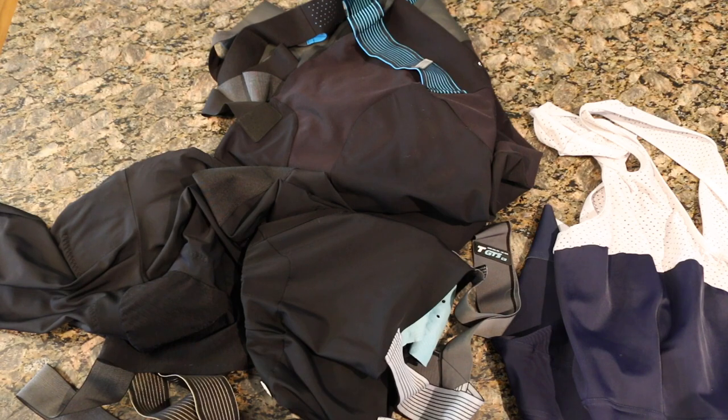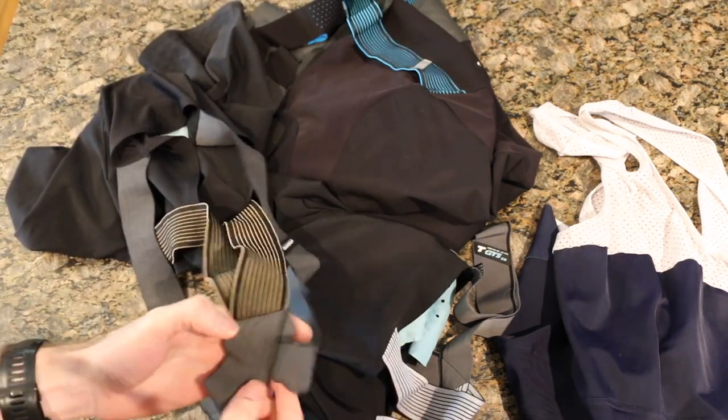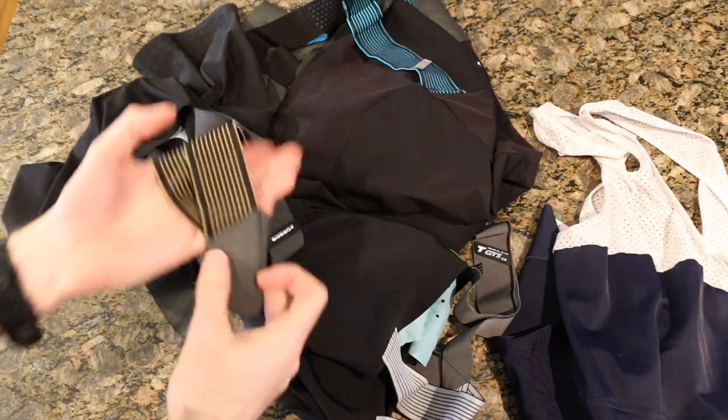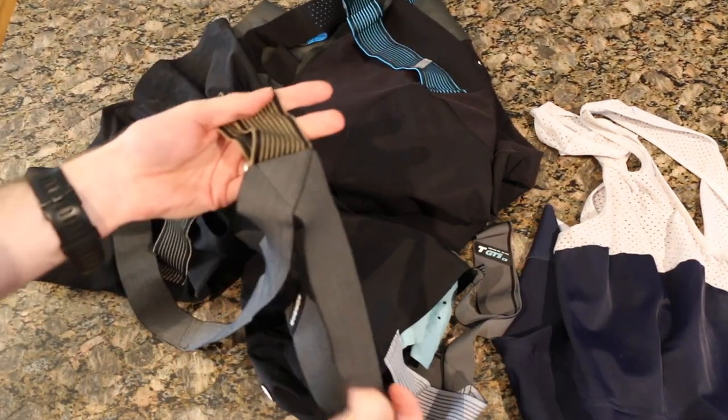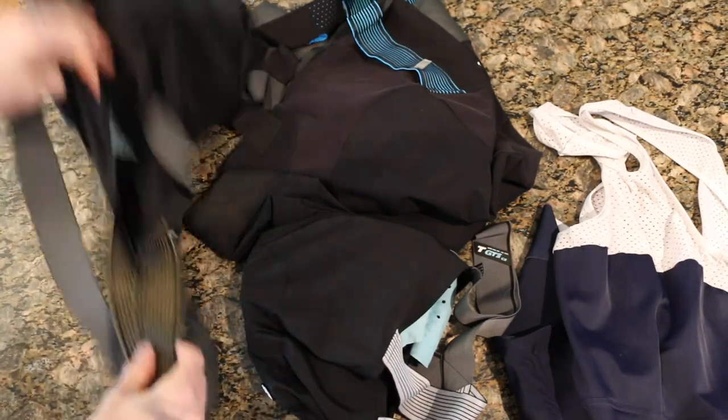So what is that feature? Let me tell you — it is the actual bib straps themselves. This has to be the best-kept secret ASOS has in their entire lineup.